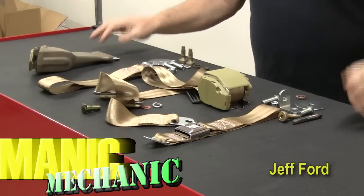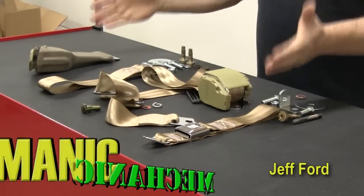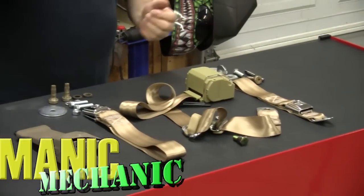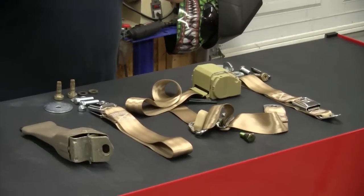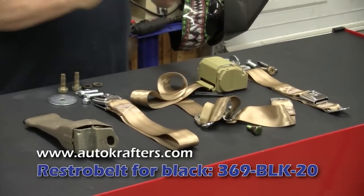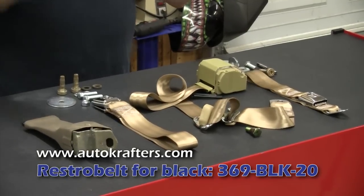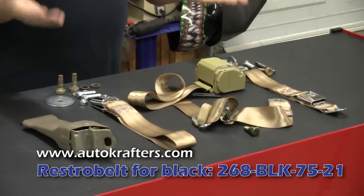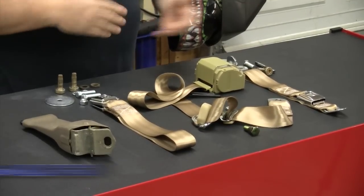So your seatbelts on your classic Ford truck. This is a bench seat seatbelt system from the guys at Retro Belt. We got ours through Autocrafters. And frankly, if you're going to do this on a bench seat vehicle like a pickup truck, I always recommend you go ahead and get the third seat, which is the center seat belts as well. Just get yourself a set of standard lap belts for the truck.